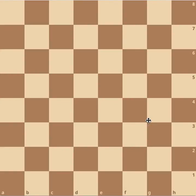Hey guys, welcome back to another video on Chessmate. Today we are learning how to capture with the pieces and how to play.